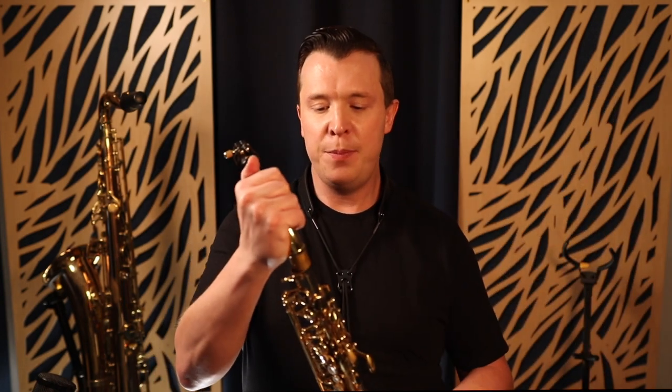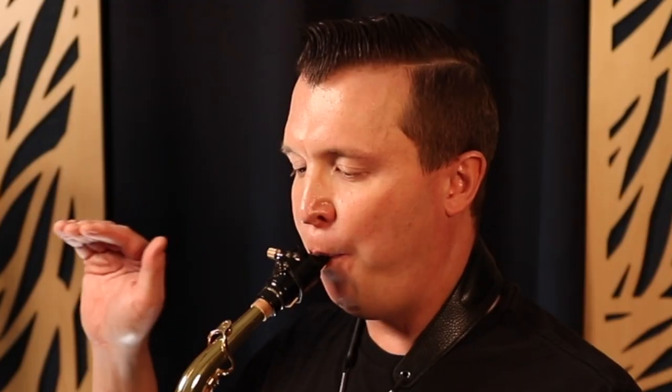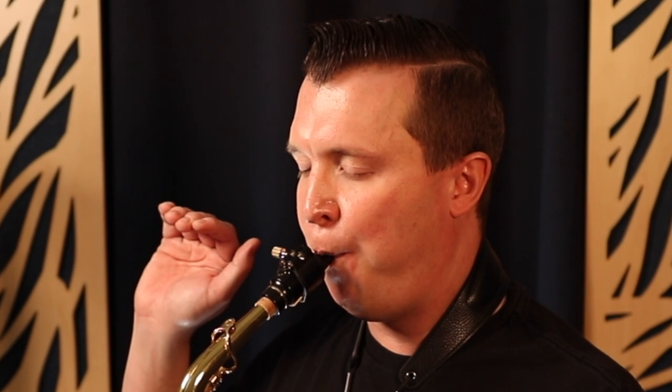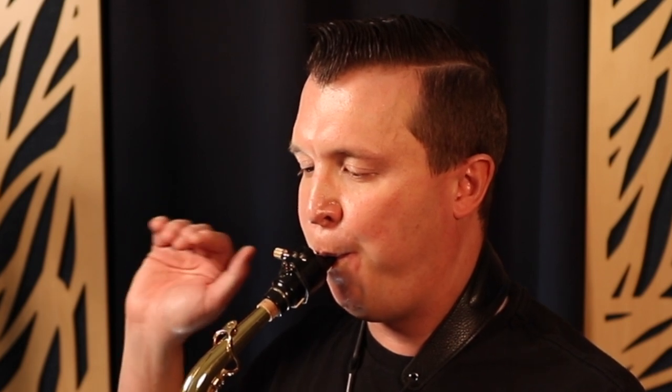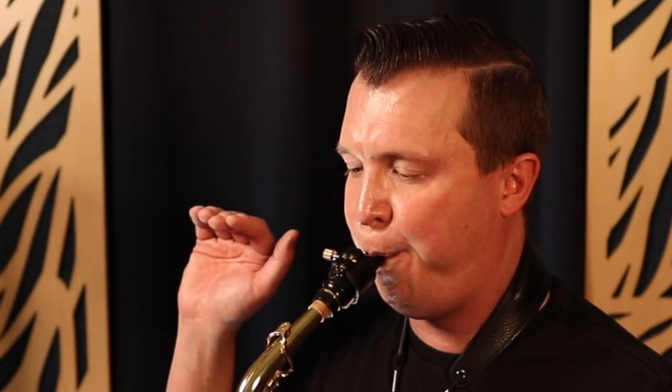Now we're going to move on to the rest of the saxophone, and we're just going to pick a note to practice this legato tonguing with. We're going to practice on the note G, which is just those three fingers in the left hand. We're going to play that note as long as we can, separating the note using legato tonguing like this. That's what we want to do next.